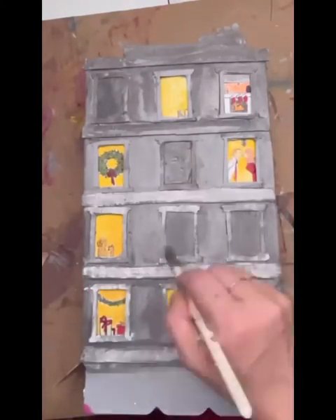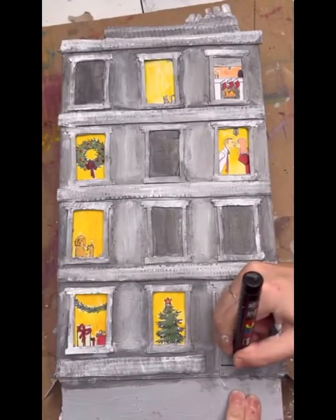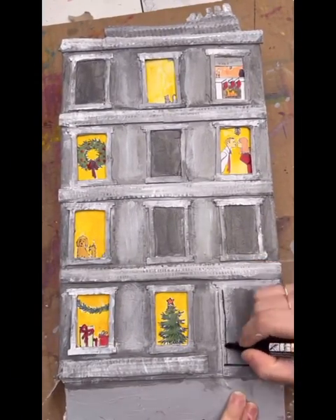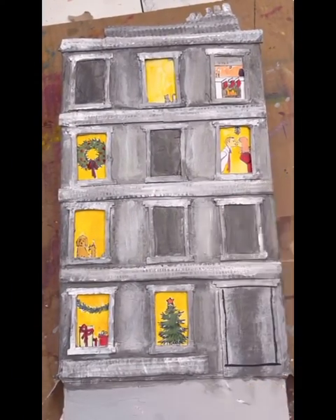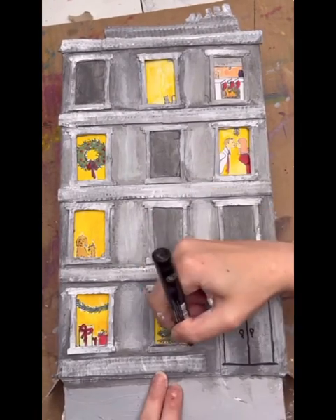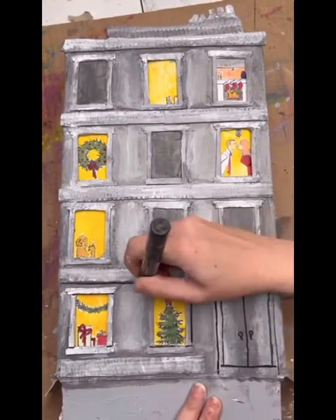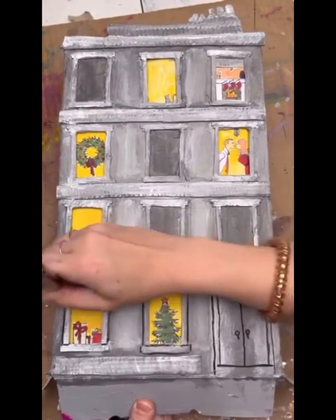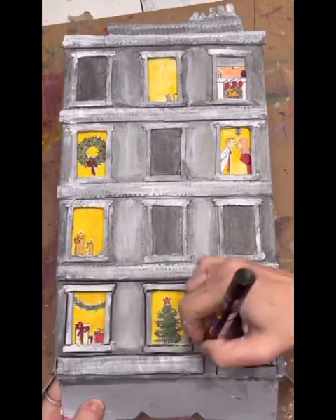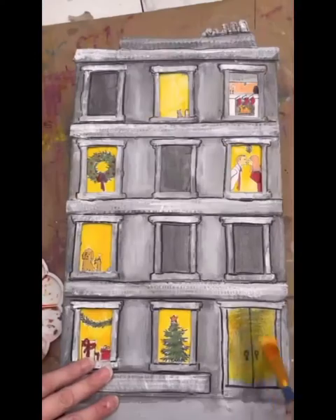I used gray paint in the recessed areas and white paint in the protruding areas to get this graystone texture. I outlined everything with an acrylic paint marker — acrylic paint markers are really good because you can paint over them with acrylic paint if you choose. This was to get that illustrative New Yorker illustration style look, and there's no wrong way to do it — I just caught my major lines.